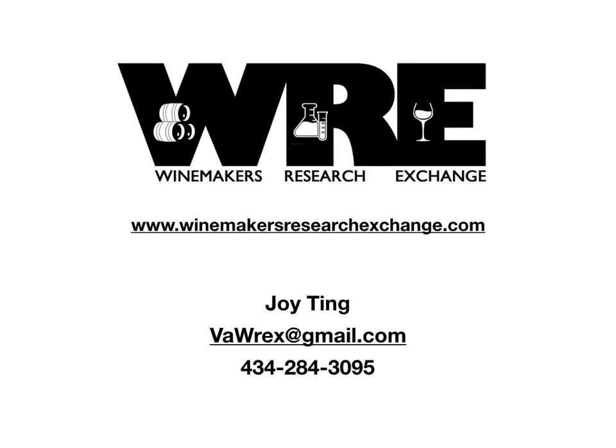Thank you so much for your time and attention today. If you have any questions about experiments, experimental design, any of the themes, or if you need to get a hold of me for any reason, please feel free to shoot me an email or call me on my cell phone. Most of these resources are also listed on our website, which is listed here. Thank you again.